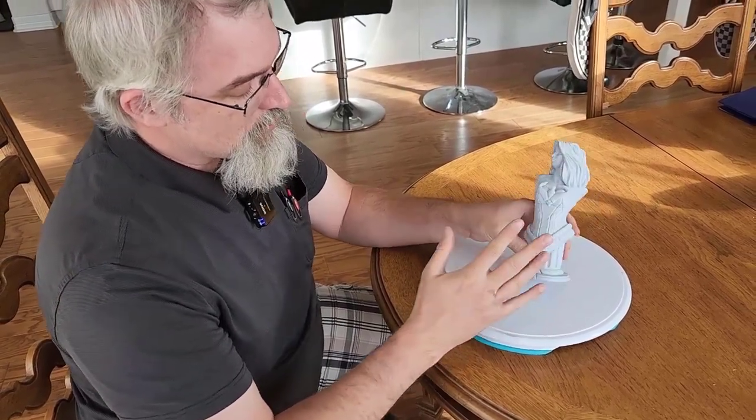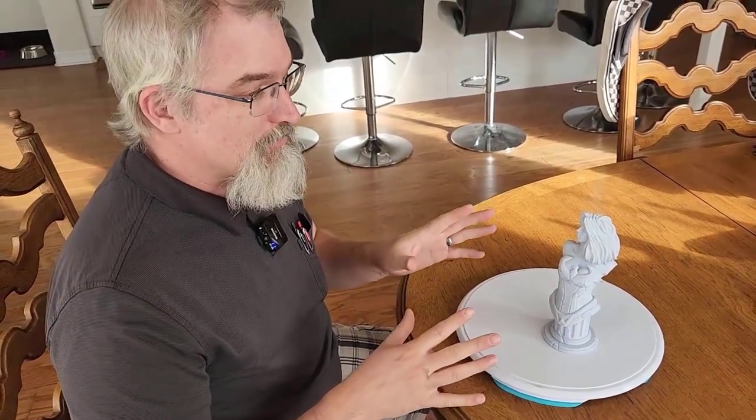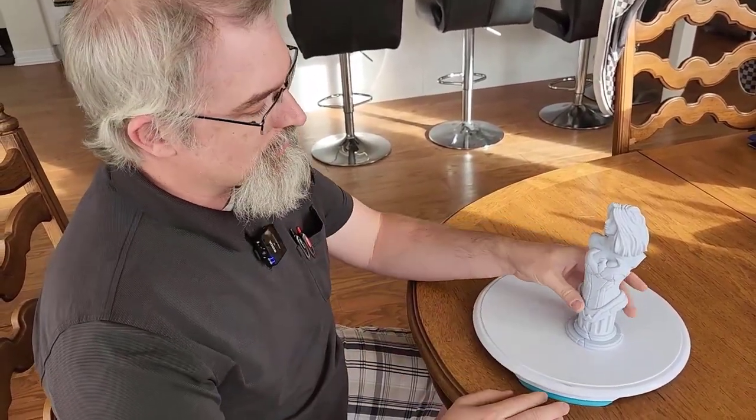We'll go over the details in a minute, but he reserved all the rights, so you can't modify it and put it out. I am not doing that in this case. I am putting the tools together so other people can modify it themselves. So you download it from him, you download my portion, you put them together, and you get this.